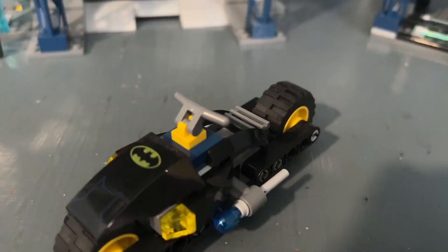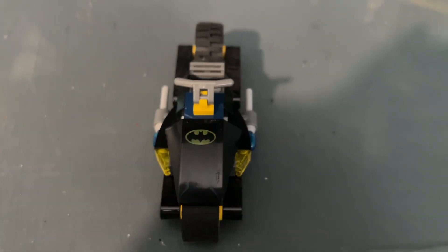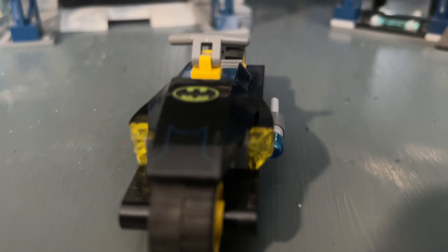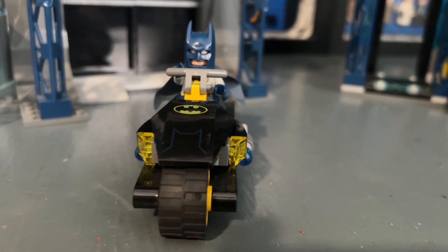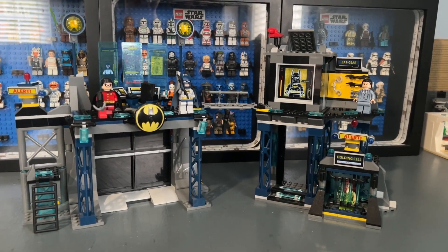We also have the Bat Bike, which is very simple with a few stickers and a straightforward design that doesn't use many pieces. You can fit Batman on top of the Bat Bike easily, and there are flick missiles on each side.